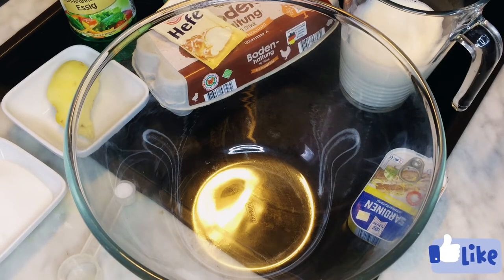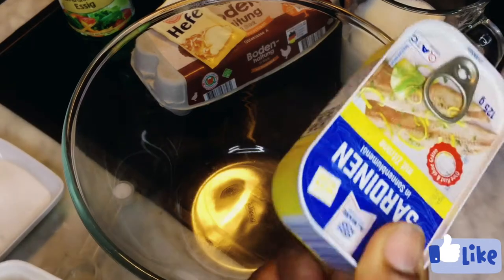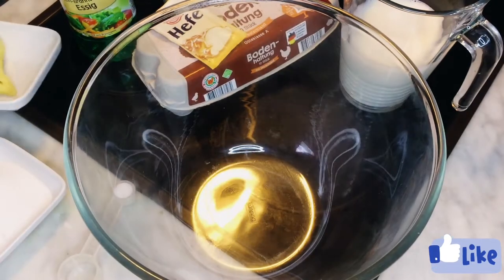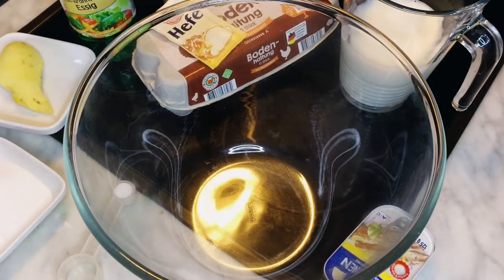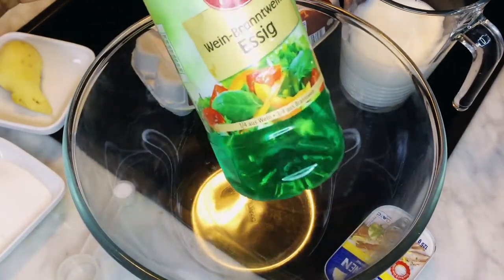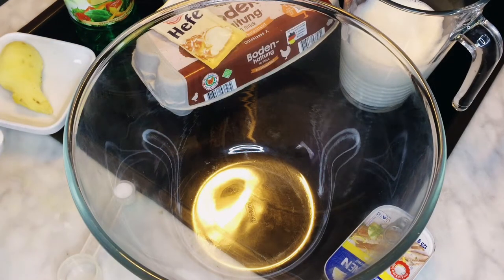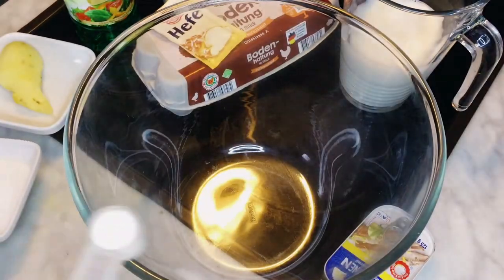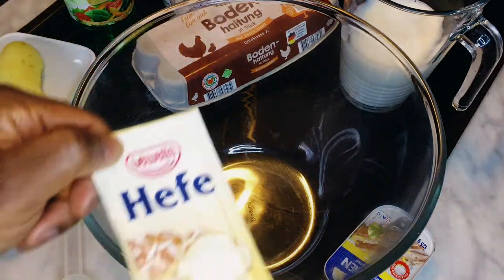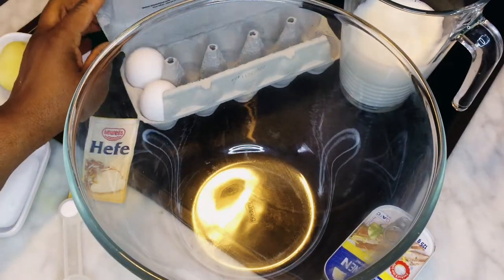For this recipe we need everything you can see here. We are introducing two new things: we will use geisha for this puff puff, and ginger root. We'll also be adding a teaspoon of vinegar — I love adding vinegar to my baking — and sugar, a teaspoon of salt, dried yeast, and two large eggs.